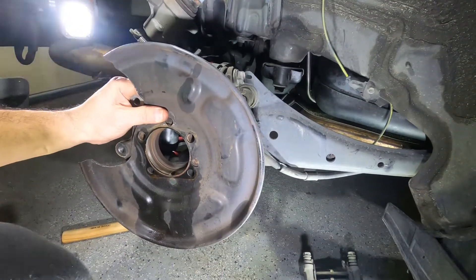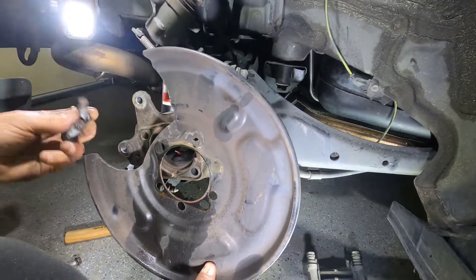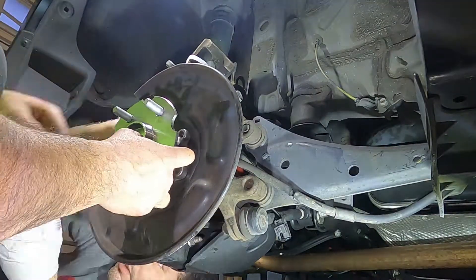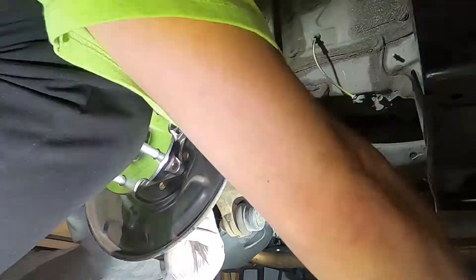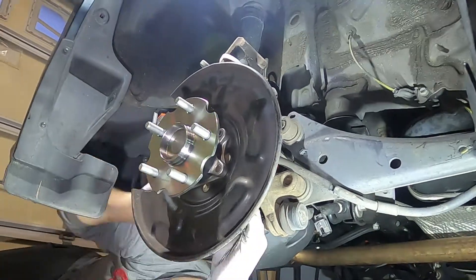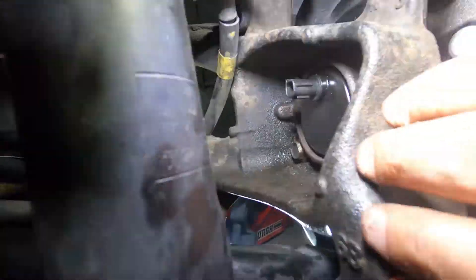We're gonna put the new hub in and put the four bolts back in from the back. They're very good sized bolts. The torque spec for these four bolts is 41 foot-pounds.